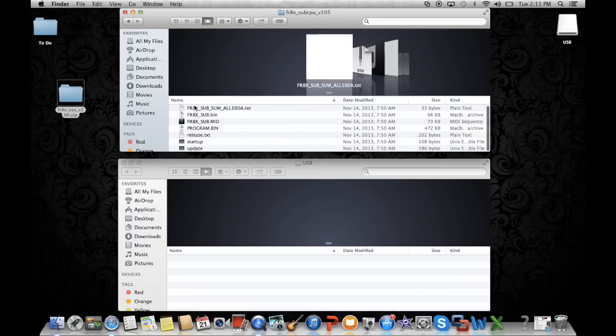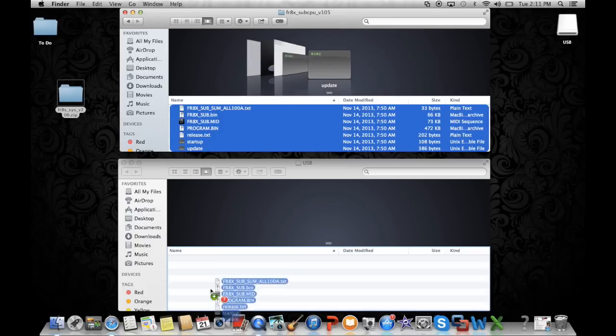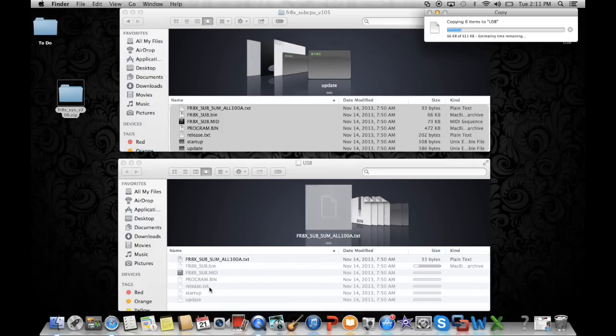Once those files have copied, remove the USB properly from your computer the way we discussed before, and we'll continue.